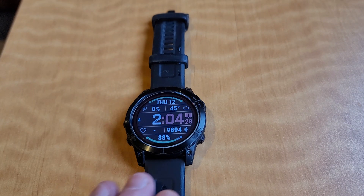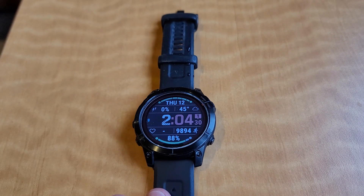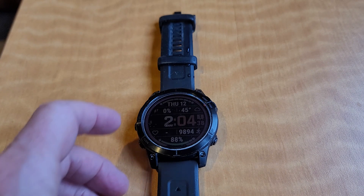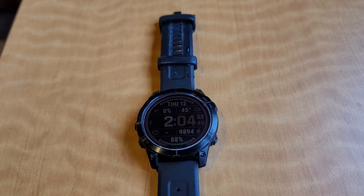Hey there, this is a review of the Garmin Fenix 7 Solar. The reason why I ended up purchasing this watch is because I wanted something that had a little longer battery life and more features than my other one.